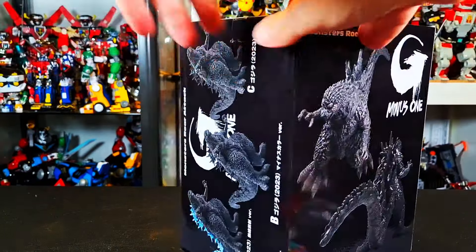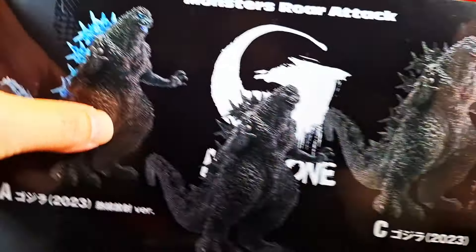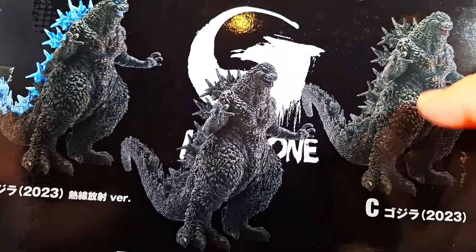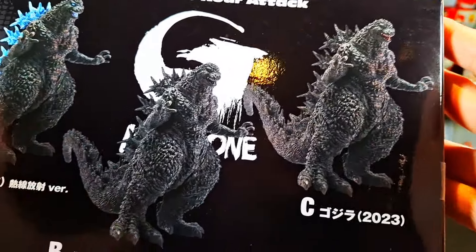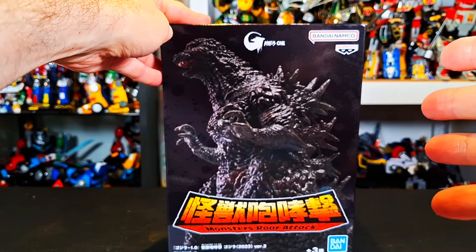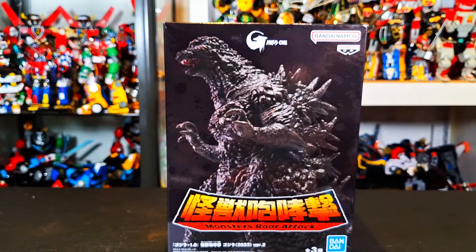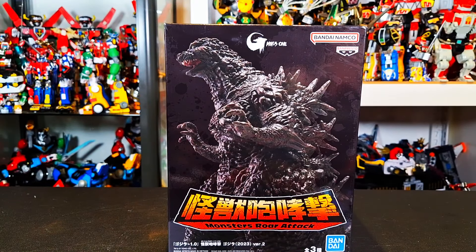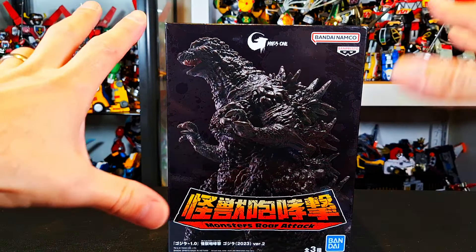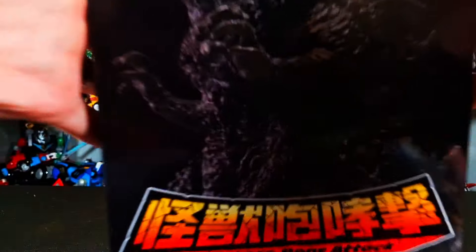It's looking pretty good. This is the standard edition. Here are all of the editions: A is the atomic breath version, B is the black and white version, and C is the regular version. I don't know why they did it like that — I would have guessed A would be the regular one. I wanted to get the black and white version but at the very last second I just went with the regular one. With my experience with Banpresto, this is probably a really big box for the size of the figure. So without further ado, let's get to the review.